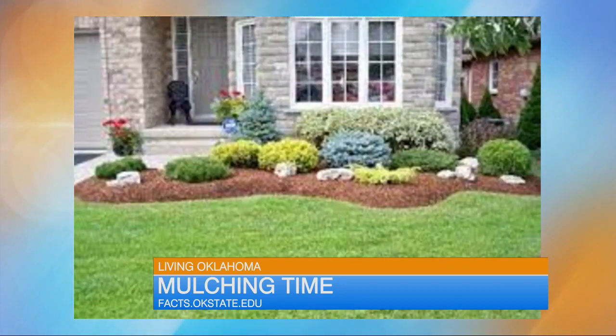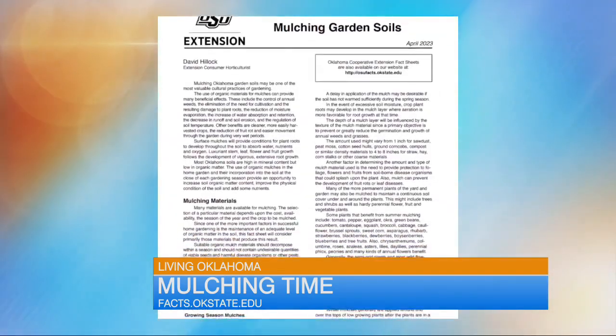Mulch holds the moisture in, and we hopefully always have spring rains — we just got a lot of them. But if you do it early, it'll keep it too wet and too cool. So we want to wait until about Mother's Day.